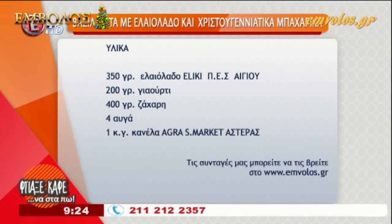Θα χρειαστούμε για αρχή 350 γραμμάρια ελαιόλαδο Ελίκη, Πανεγιάλεως, Ένωση Συνεταιρισμού Αιγίου, που έχει και απίστευτο άρωμα. 200 γραμμάρια γιαούρτι, 400 γραμμάρια ζάχαρη, 4 αυγά.